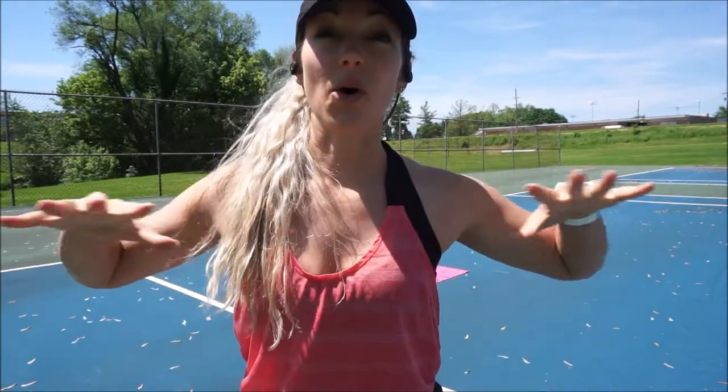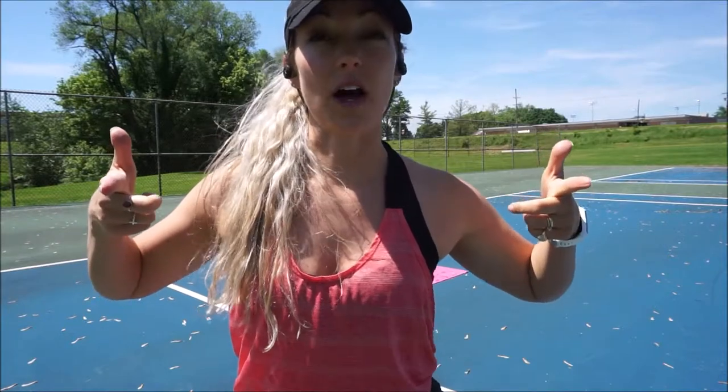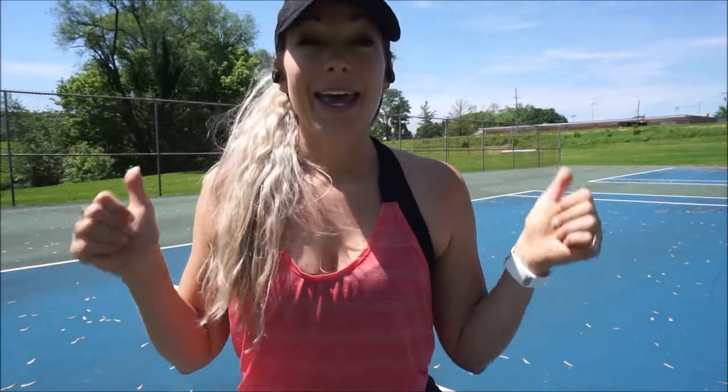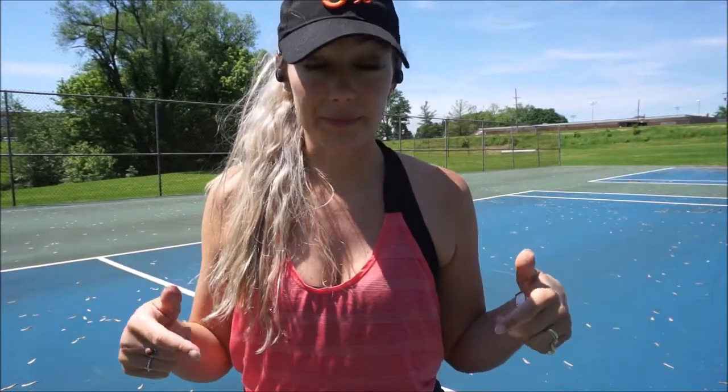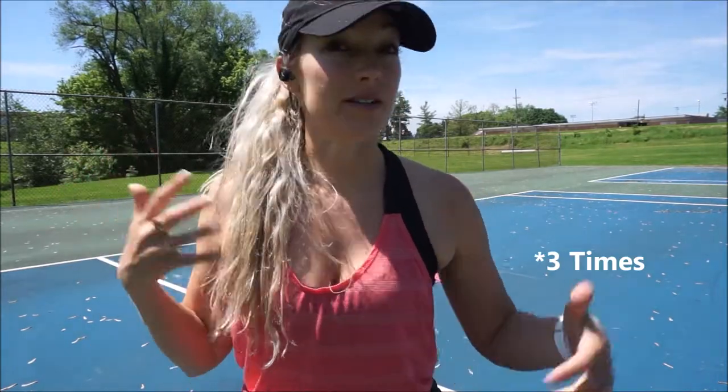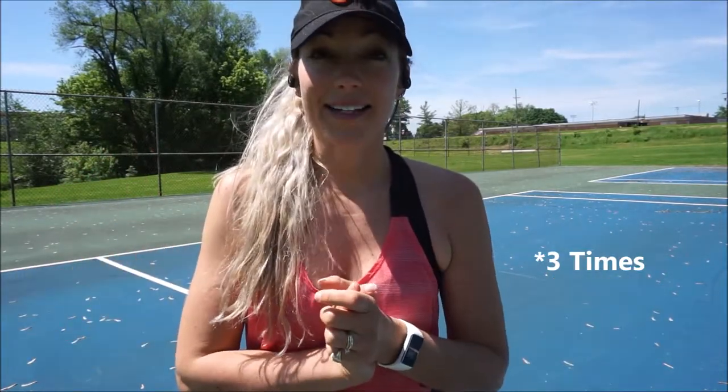This is a real-time workout that I'm doing so I'm going to do the whole entire thing so you can do it along with me from home, from your backyard, from your gym. This is a no-equipment-needed HIIT workout — high-intensity interval training. We're just going to do five moves, get a little sweat going, and then call it a day.